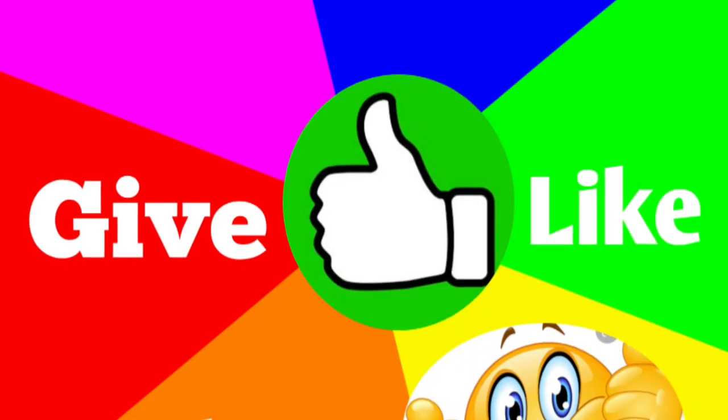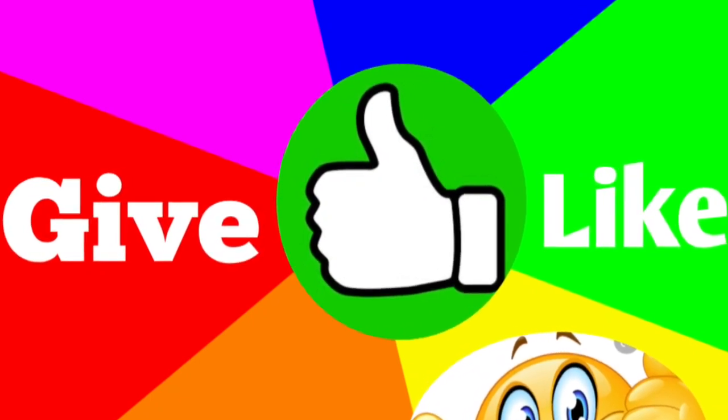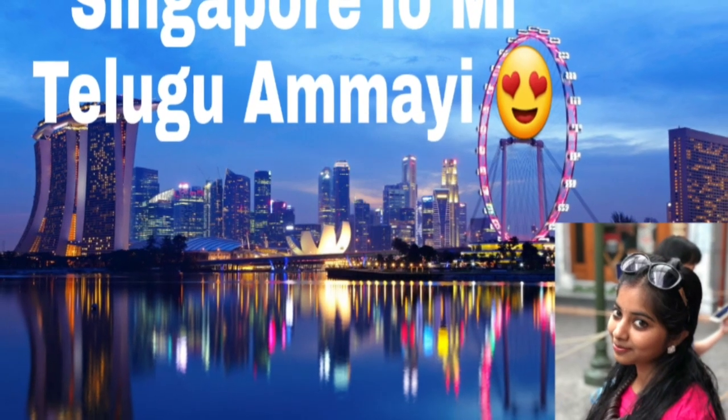I will see you in a very interesting video. Until then, bye! If you like this video, please like and share. I will see you in a very interesting video. Until then, bye!